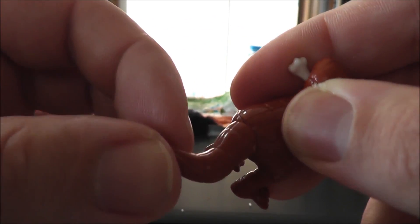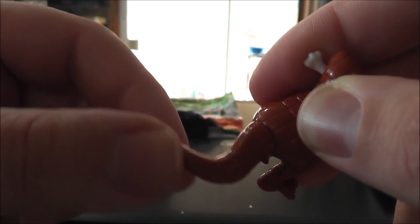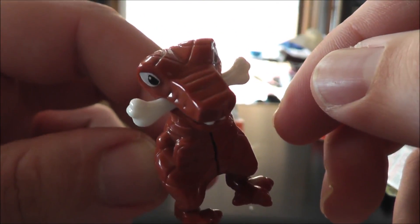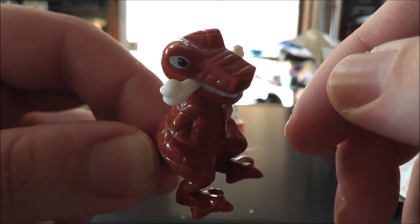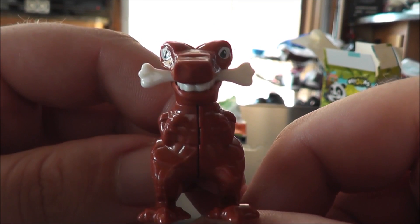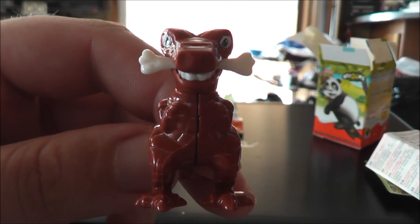That is the Kinder Surprise! And he can shake his tail — shake his tail feather! But anyhow, that means the only one that's left is the planes, so next time for the Kinder Surprise it would be time for some takeoff.